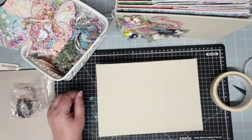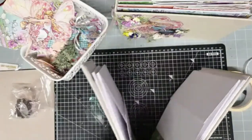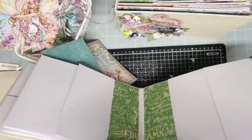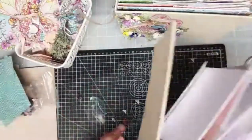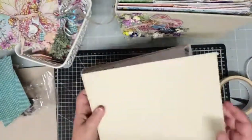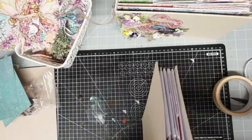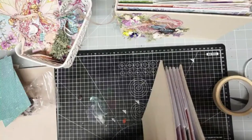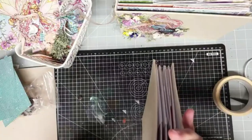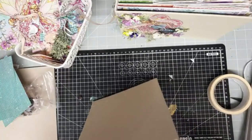I'm going to decide where I want my charm hanger to go. This book has four pages, and ideally it would sit right in the middle between the two middle pages, but I messed it up slightly. Make sure your book is the right way up before you go putting holes in things. I'm going to mark where I'll put it — about one and a half inches across and three quarters of an inch down. If I end up with a mark, I can always cover it up.